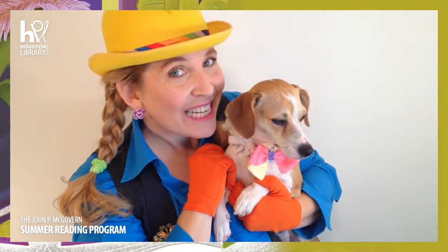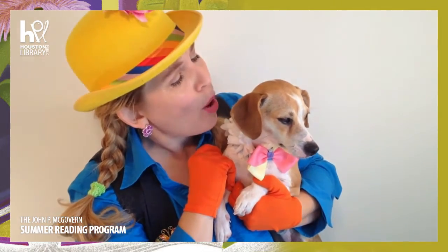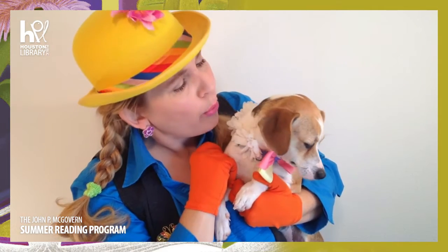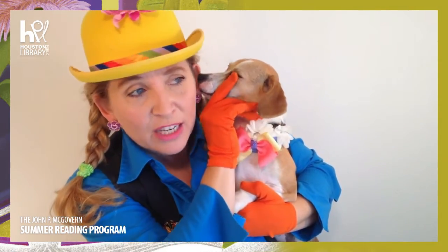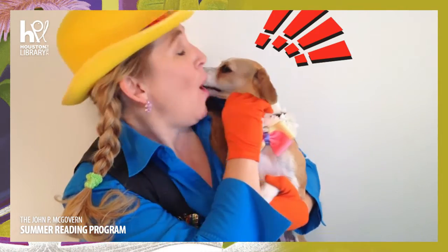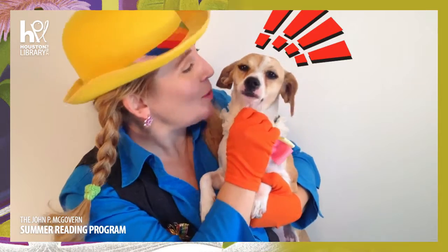Coco! Here she is again! Do you have any really good balloon ideas today? Coco! Can you tell me in my ear any balloon ideas you have? Wow! Oh my goodness! No way! You always have the best balloon ideas ever! It's a really good one today, guys! I'm so excited about our balloon today!